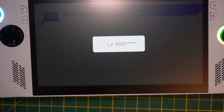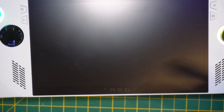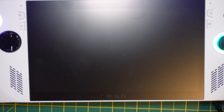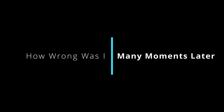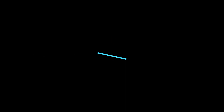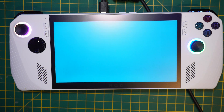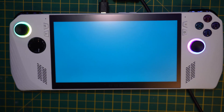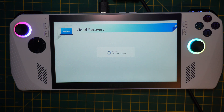There we go — we've hit 100%. It's now going to restart. When it restarts, we fully expect to boot into the Windows 11 setup and go through the process as if this is a brand new ROG Ally. It's just going to go through the final stages of all the deployments.